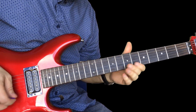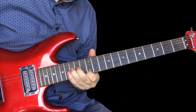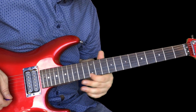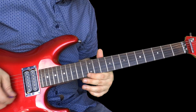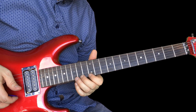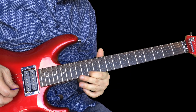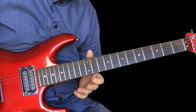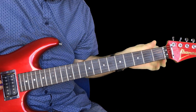Then he does this bit at the end — hard to do that slow. This is an open E string and you're sliding up to the 12th fret, then you hit the E string again three times and again. Then this bend: 12 and 15, bend up the 15, let down and bend up again.